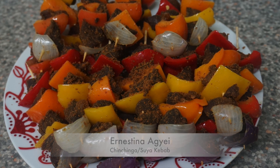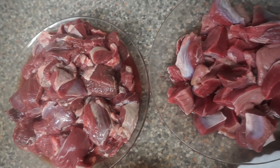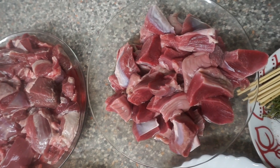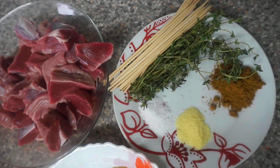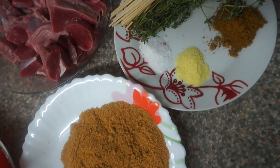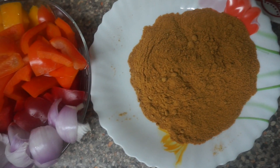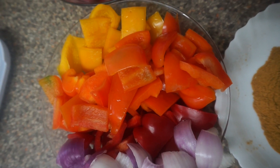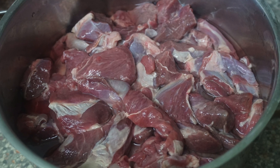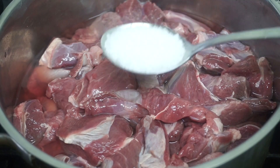You will need 500 grams of goat meat, 250 grams of turkey gizzard, kebab sticks, thyme, 1 tablespoon of curry powder, a tablespoon of aromat, a tablespoon of salt, suya powder, three bell peppers, and one whole Indian onion. Wash the meat and place it in a pot.